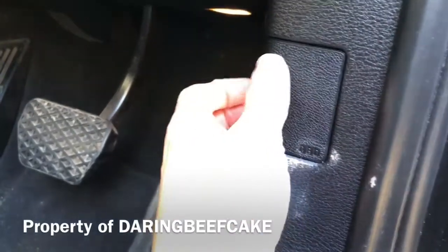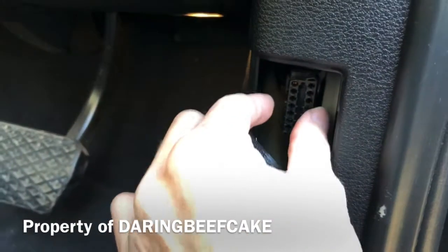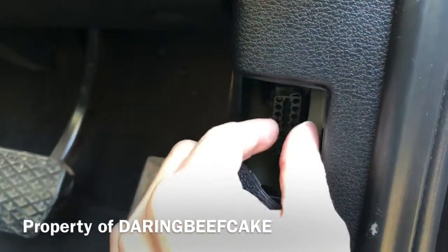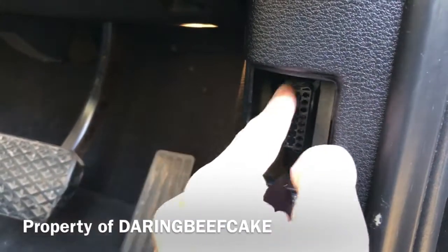You have this little cover that says OBD — take that out and that's where the port is. Sometimes there is a little cover here; you just need to pull it out and you can get access to that.